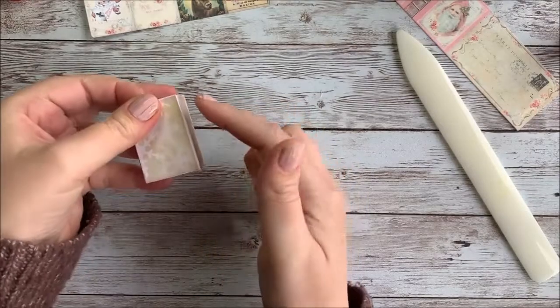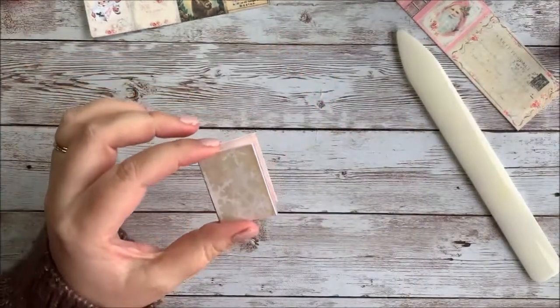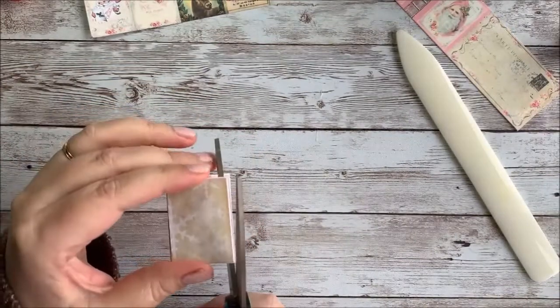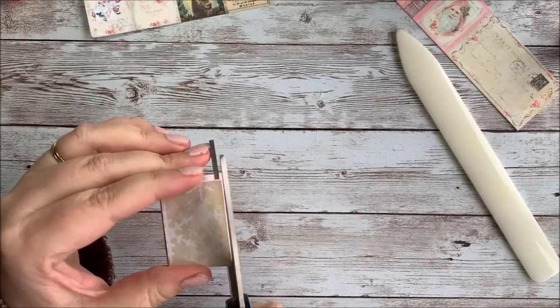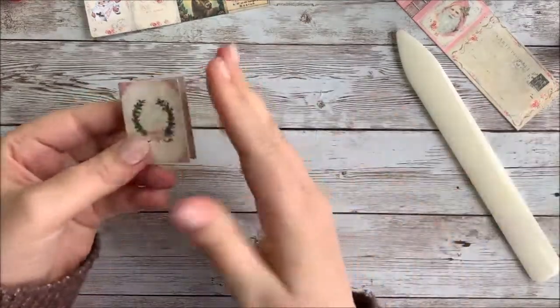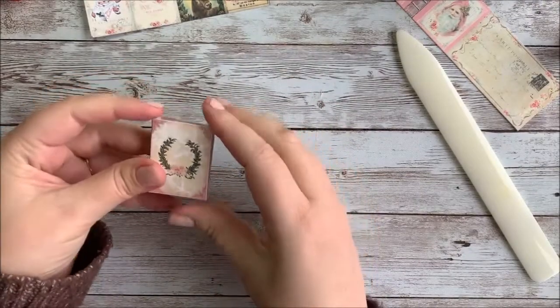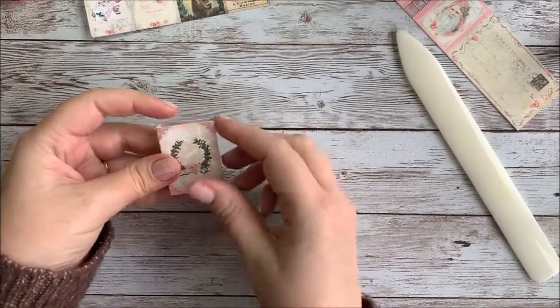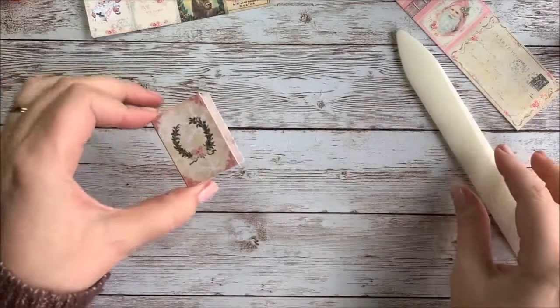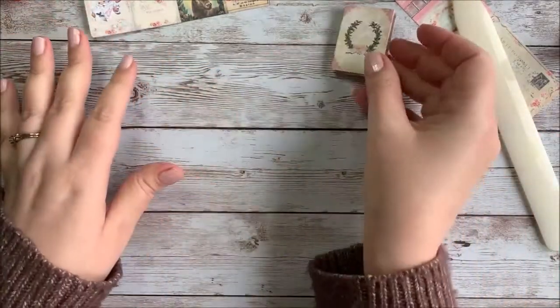There is a little bit of extra paper at the end, so I'm going to go ahead and trim that up. At this point, if you want to ink your edges with distress ink or something, that's fine — it's a nice way to cover up the white parts that sometimes show on the edges. But I'm not going to bother with that this time since this is just more of a tutorial. So I'm going to set the cover aside and work with our strips of pages.